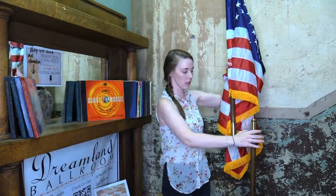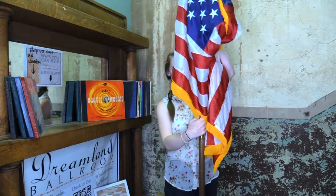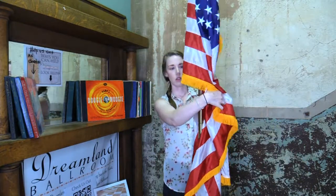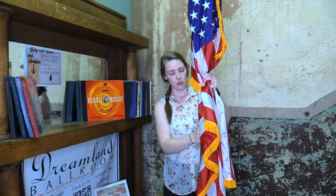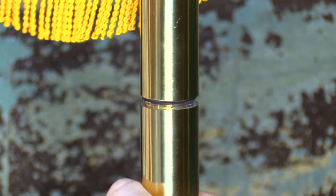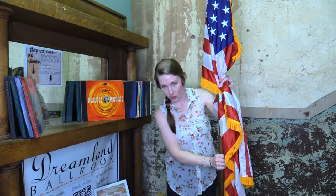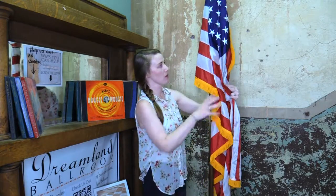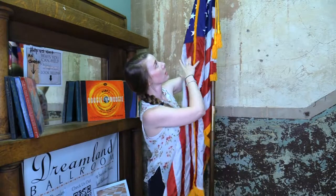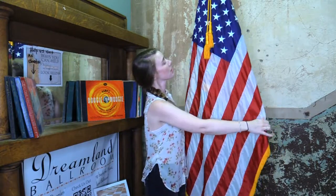Now we're going to get down to the bottom here and screw the two halves together. As you can see, it's a pretty long thread, so you don't have to worry about it snapping off in the middle — it gives you plenty of room to get that on there nice and tight. Get our tassel in the front. And there's the pole.